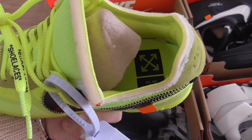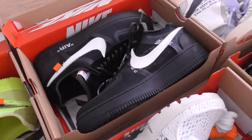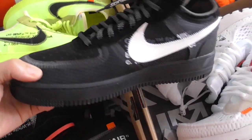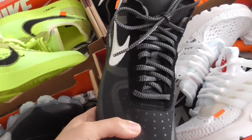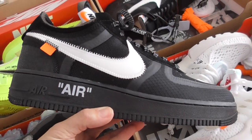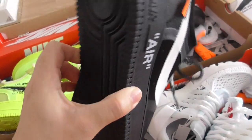The last pair is the Off-White Air Force One in black color. White Nike branding, Off-White text, and the shoelace on the side. The back side and bottom complete the look.